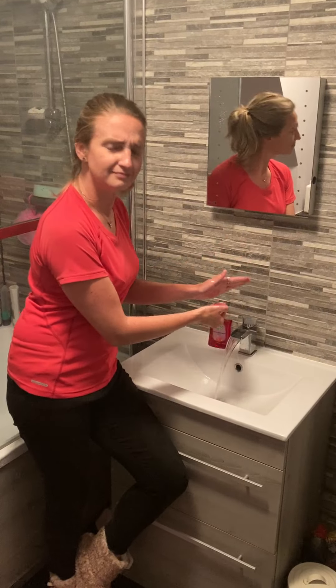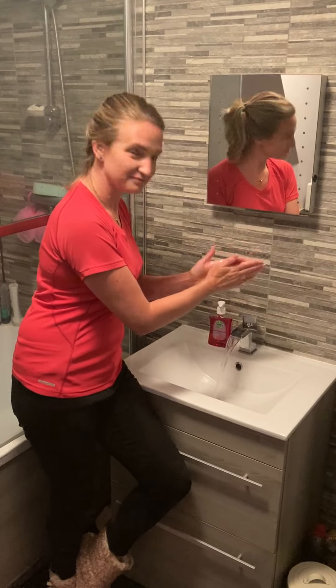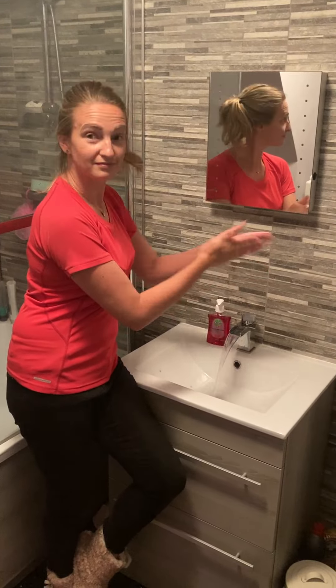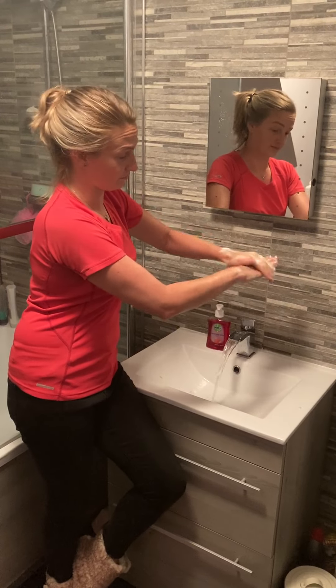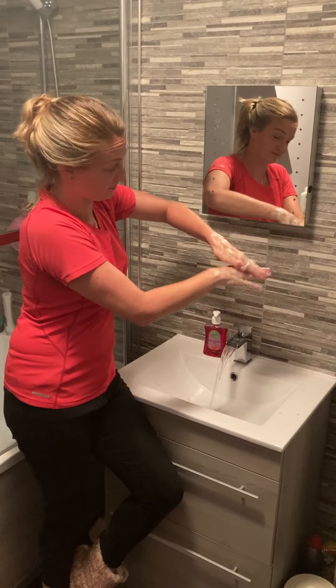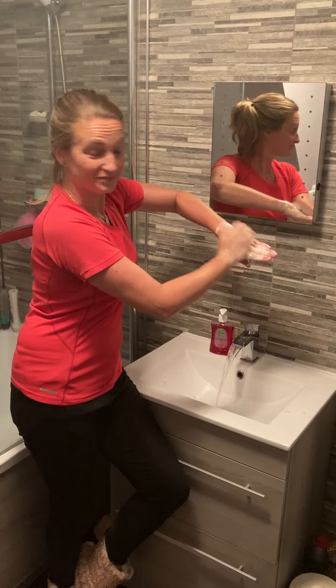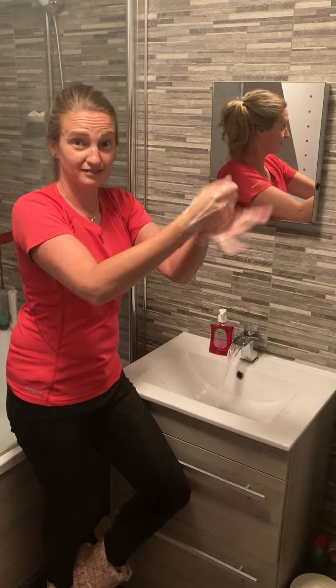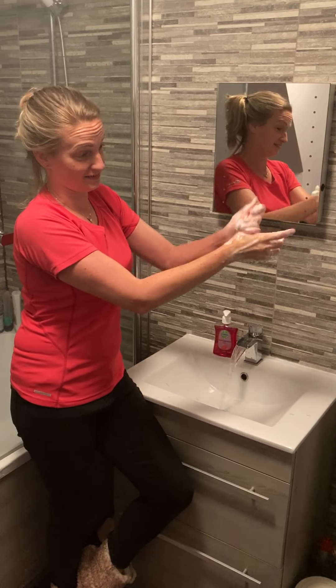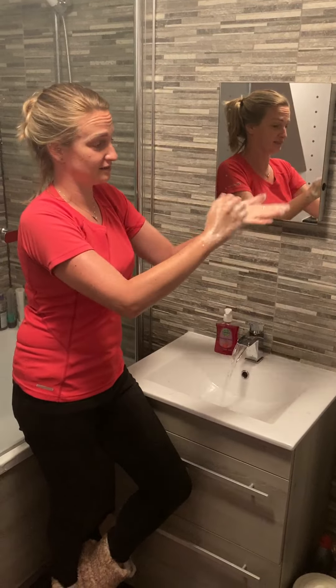Well done, Ms. Towers. Rub your hands palm to palm. Then rub the backs. Scrub between those fingers. Rub the backs of the fingers on opposing palms. Clean both your thumbs. Wash your fingernails and fingertips.